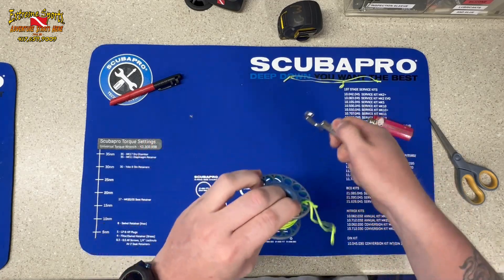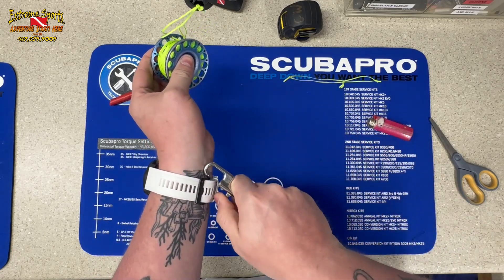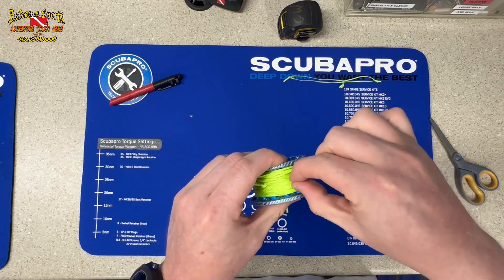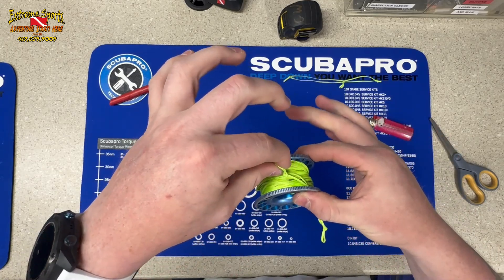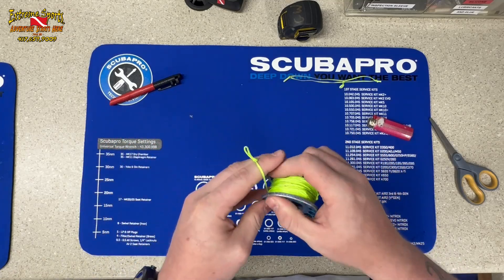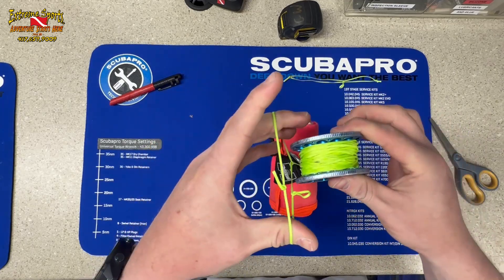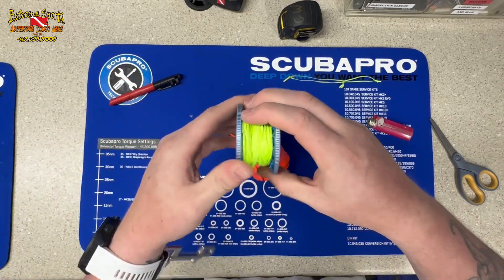When we're ready to deploy, we pass it through, clip it, loop it — I stick the DSMB under my arm. We unravel, clip the D-ring to our BC — I'll clip it here just for demonstration. That tag end is for getting the line out, because it's hard to grab the line when it's sitting there, but that gives us a spot to pull it through. We get out our DSMB, pass the rope through it, and tighten it all down.